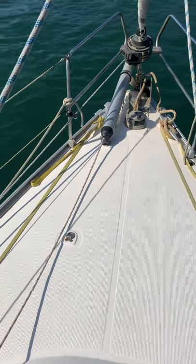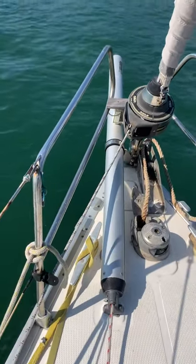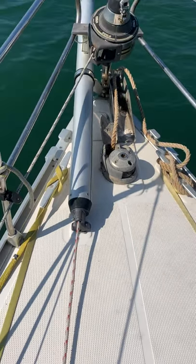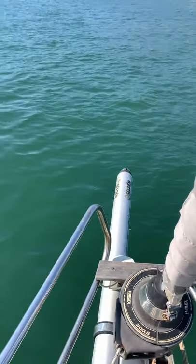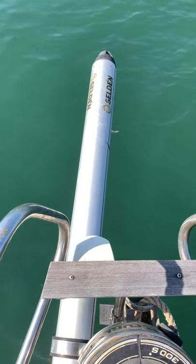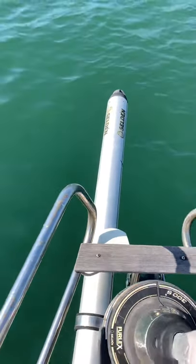This is a quick video to show how my Selden bowsprit is rigged on my Bavaria 40. You can see the rigging here — the bowsprit is adjustable, and right now it's in the extended position, coming out of the bow about three and a half to four feet, just to give space for the asymmetric spinnaker or your code zero.